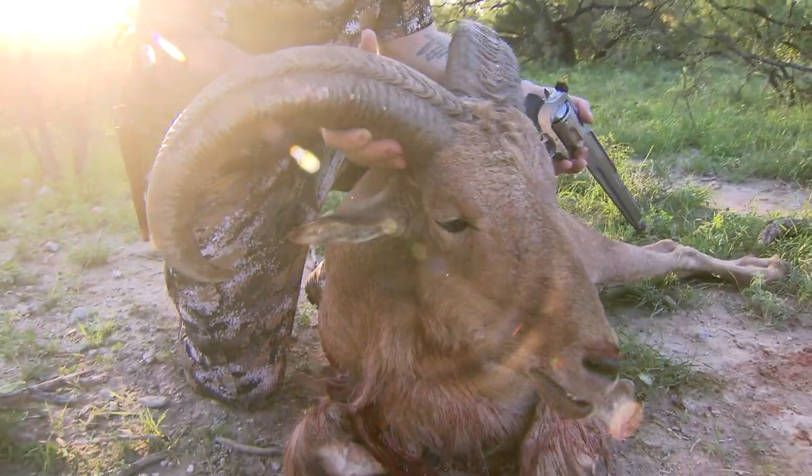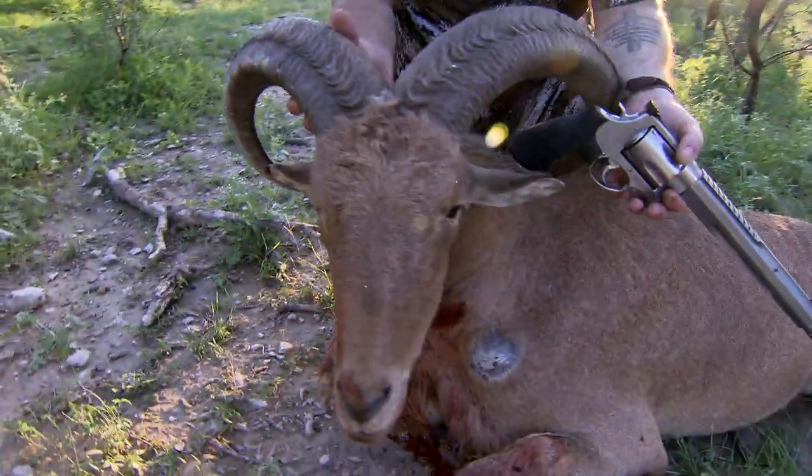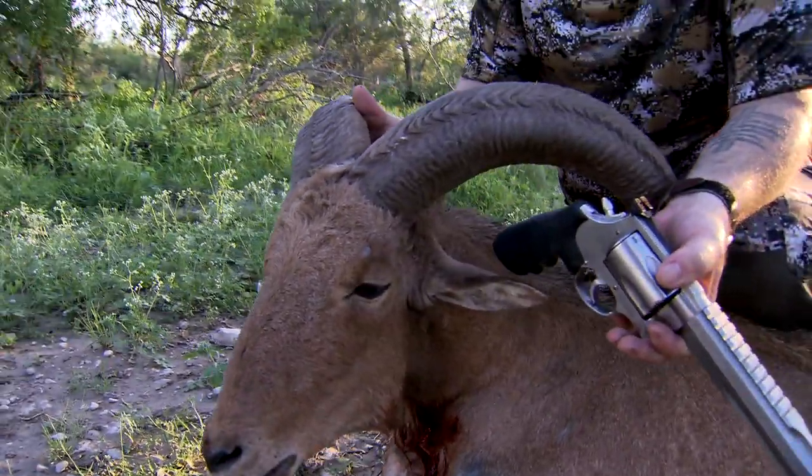Congratulations Trevor — this ram is a stunning representation of a mature and distinguished Aoudad.